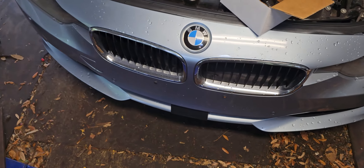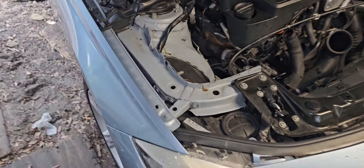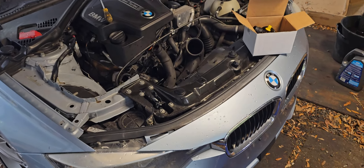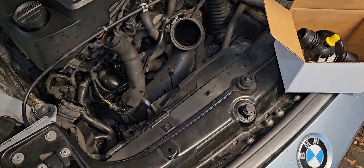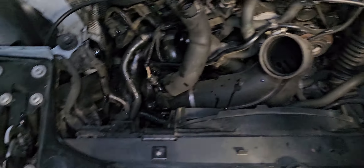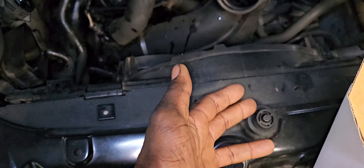All right guys, welcome back. I'm doing a thermostat on this 2013 BMW 328i — it's my first time doing it, so bear with me. First, I have to remove this air cleaner box right here. Come to the front right here; all you need to do is slip it out of these rubbers.